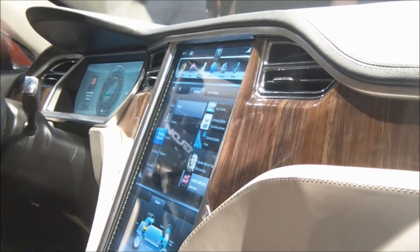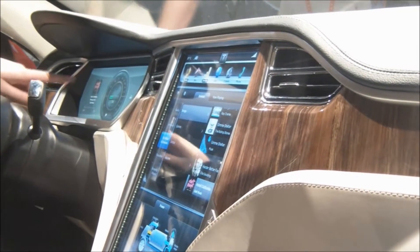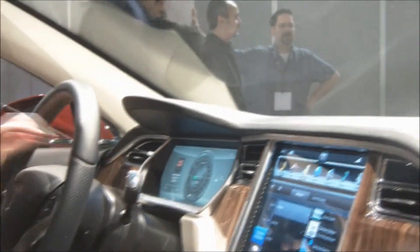The whole system is working with NVIDIA processors, with everything. Exactly. We actually have two — there's one in the instrument cluster and then one more. Good music. It's great. Very cool.